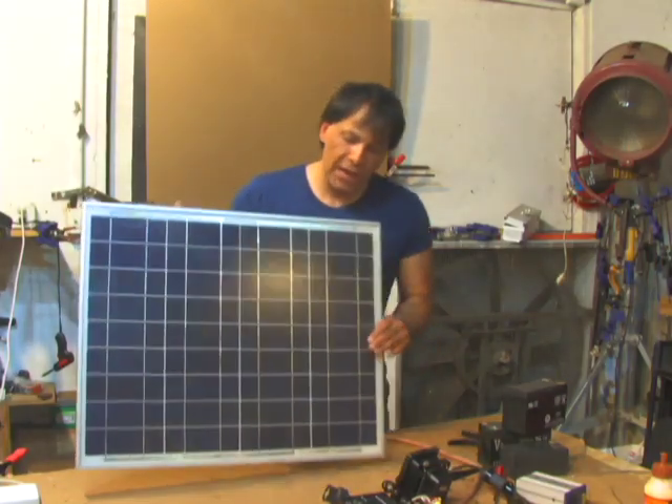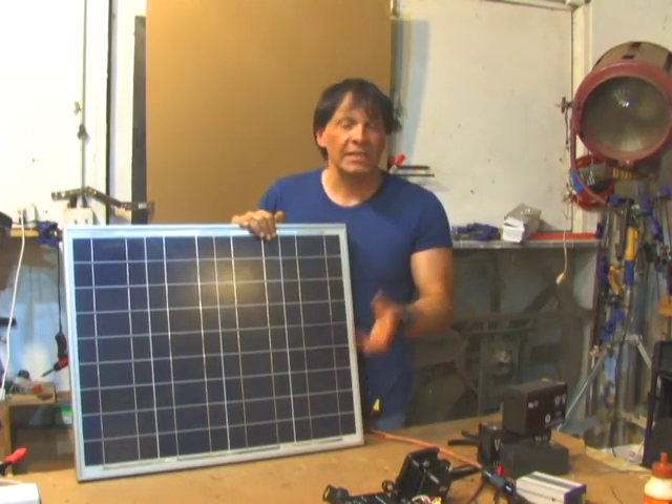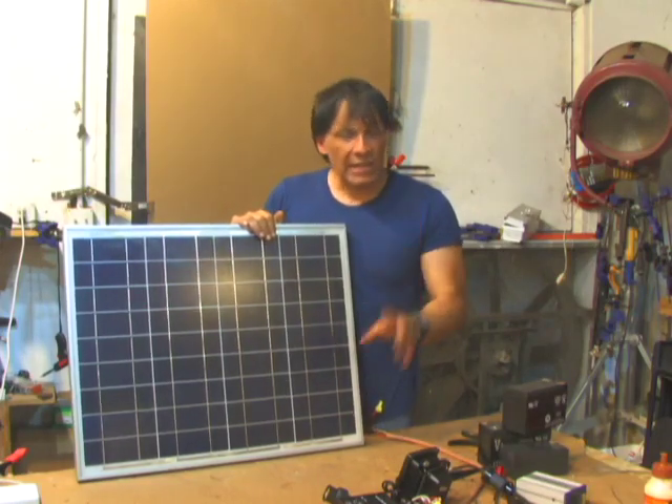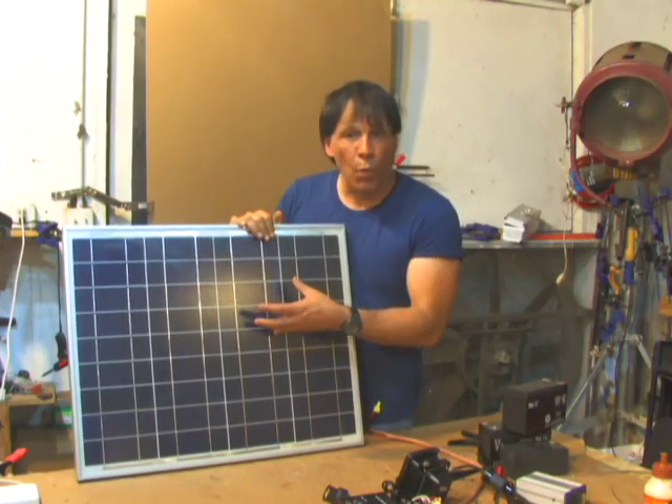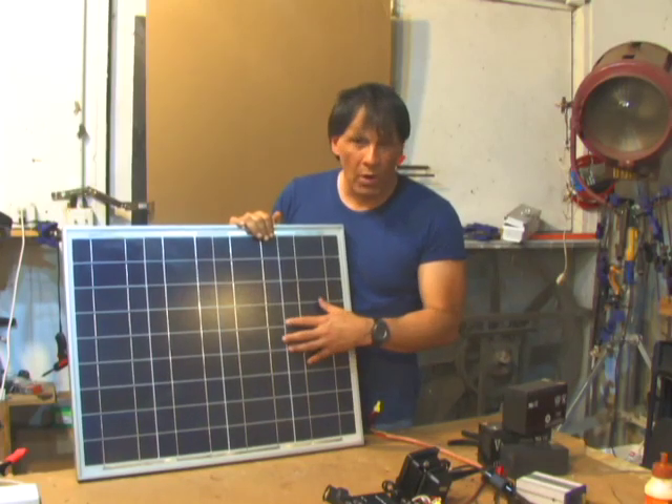Hello there, I'm your host Dan Rojas. In this video, I'm going to be talking about a solar panel to charge controller system that you can make for less than 150 bucks using a 40 watt solar panel. If you want to get below 100 bucks, you can use a 15 to 20 watt solar panel.